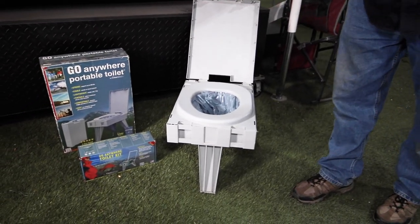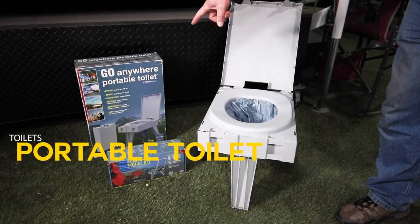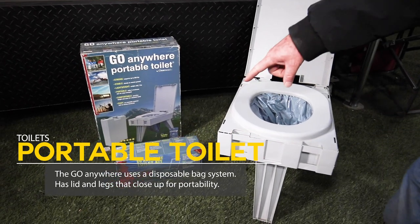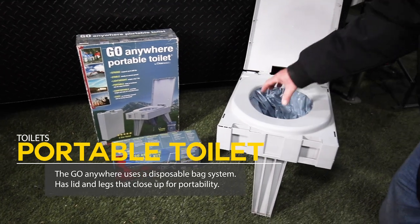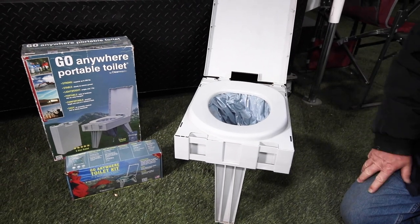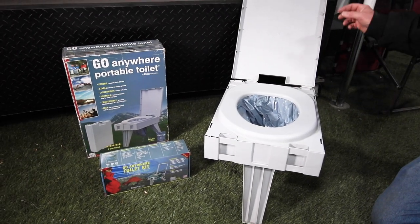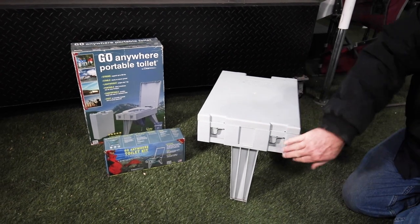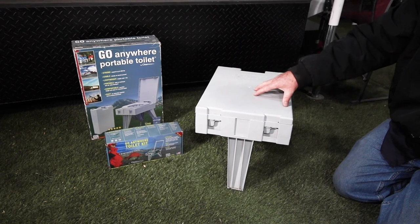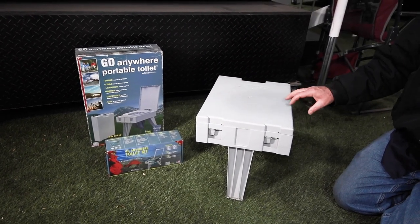With the four-wheel pop-up campers, we have three different toilet options — some portable, some built-in. The first one available is the Go Anywhere portable toilet made by Clean Waste. It's a bagged system; they come with toilet bags that you put inside, close the lid, tie it up, and pack it out with you. It has a lid and legs that fold up, so it ends up being about the size of a small briefcase.